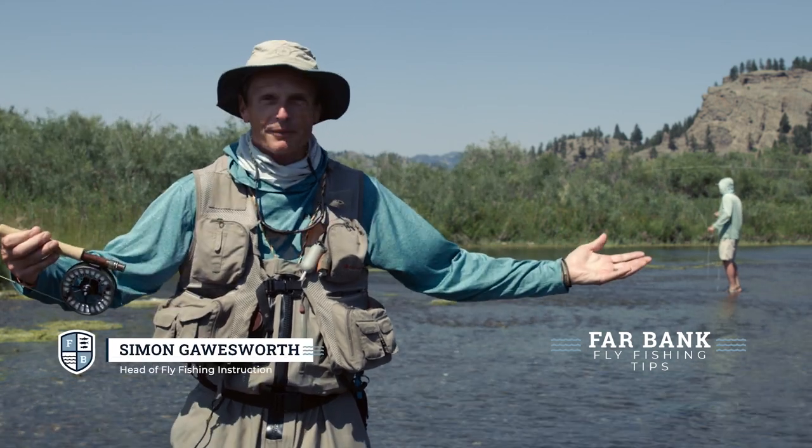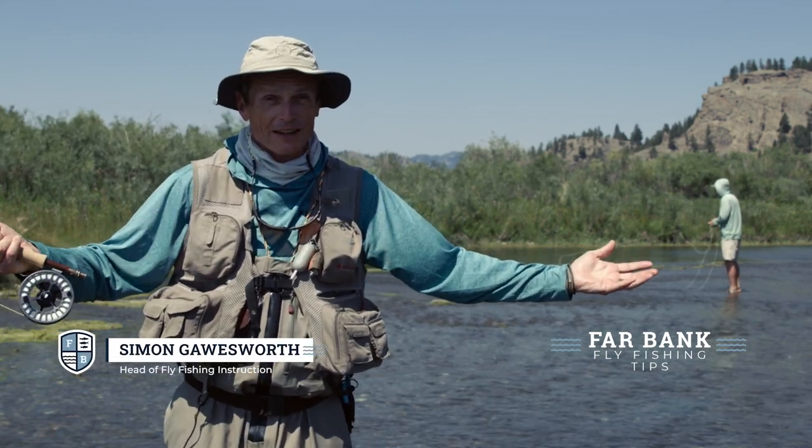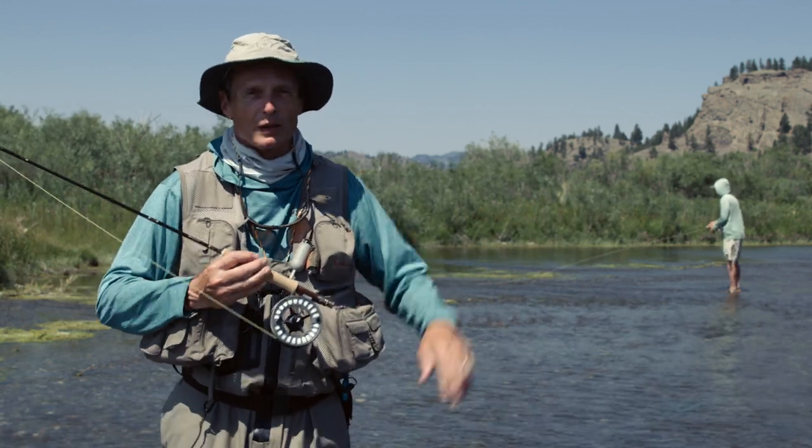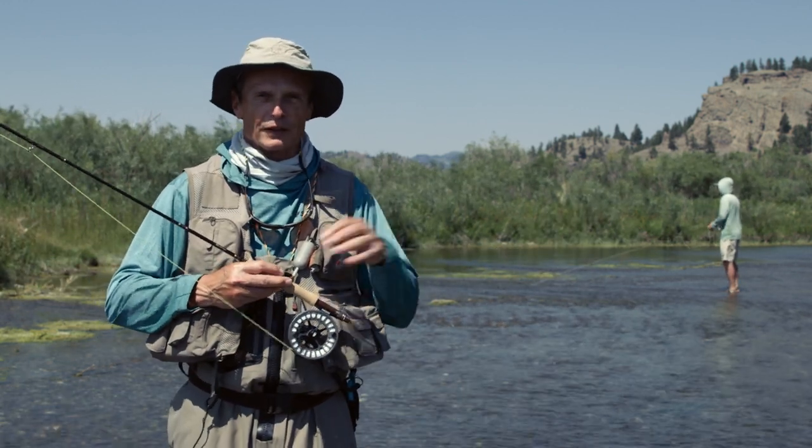We're rigged up at the water, ready to go fishing with a dry fly. Here I am on the Missouri River — one of those legendary dry fly fisheries in the U.S. without any shadow of a doubt. Love this fishery.